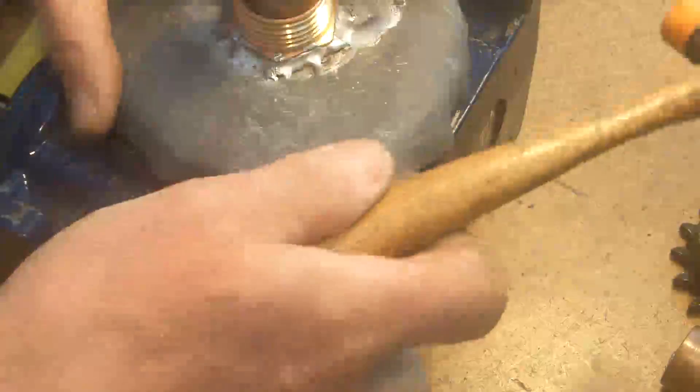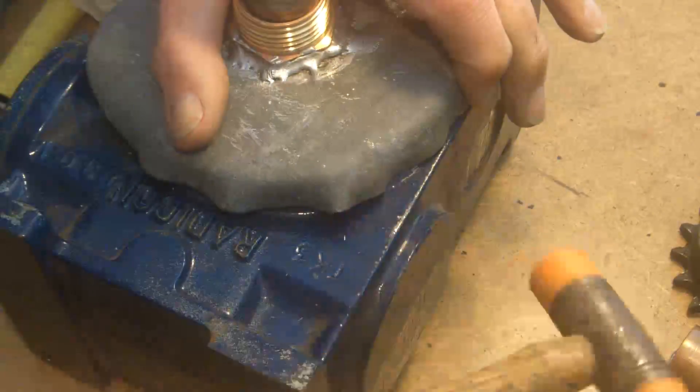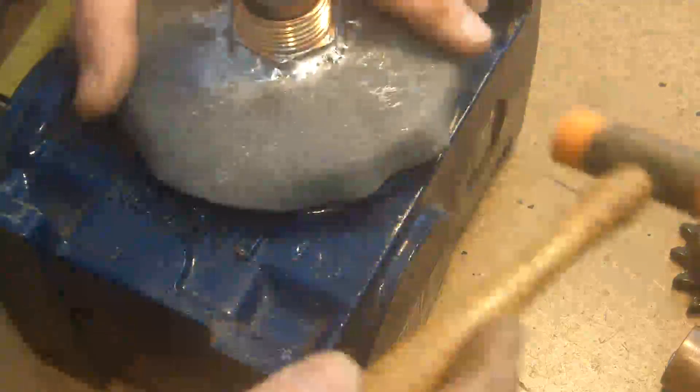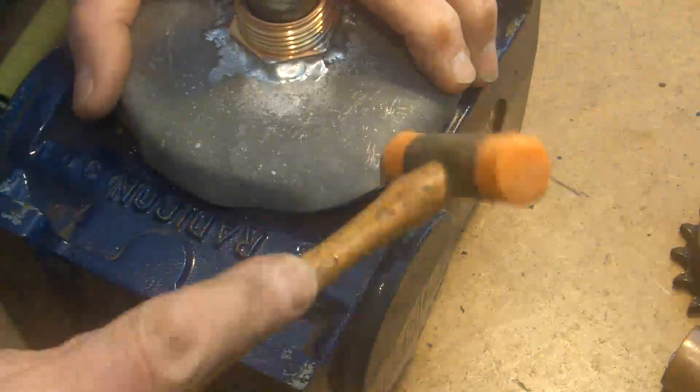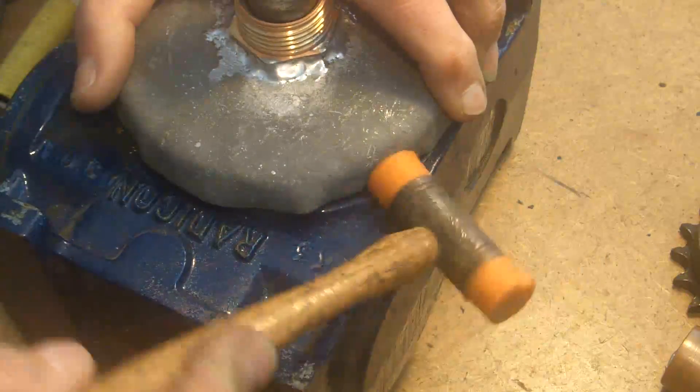What I want to do is change the shape of the metal without putting pleats in it, if you understand what I mean. If I'd got a big enough sheet of copper I would have used that, but I haven't got it.